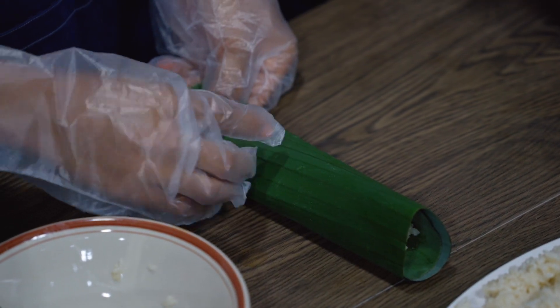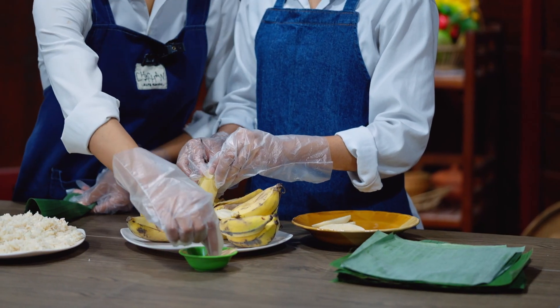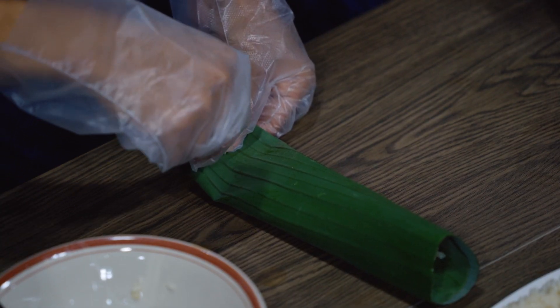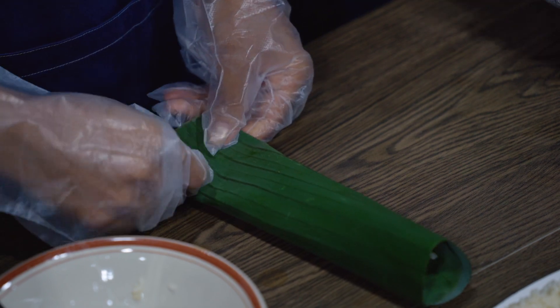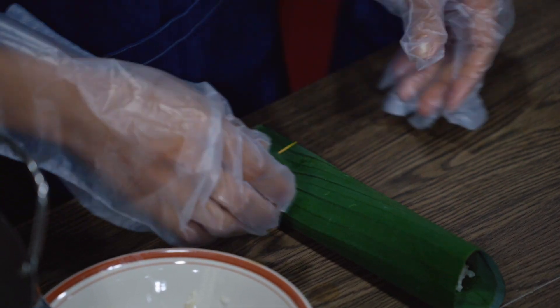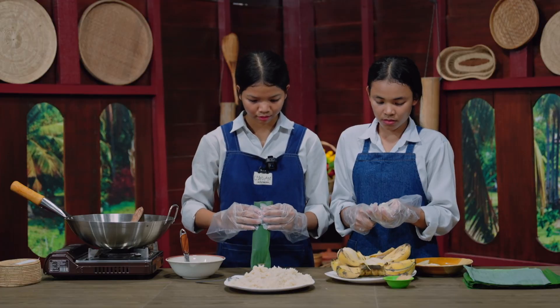You need to take the toothpick and put it here, here, and here to secure the wrapping.